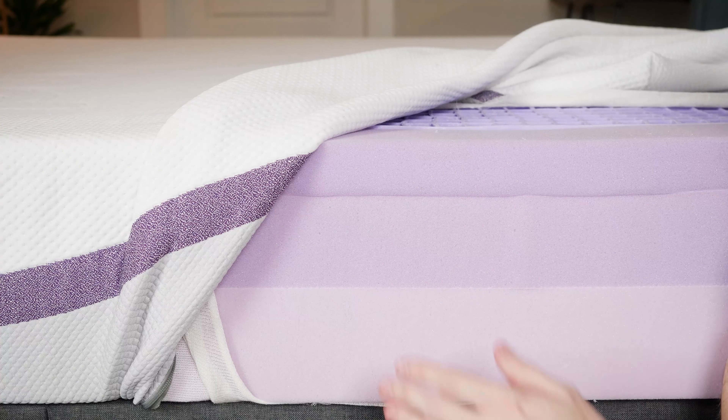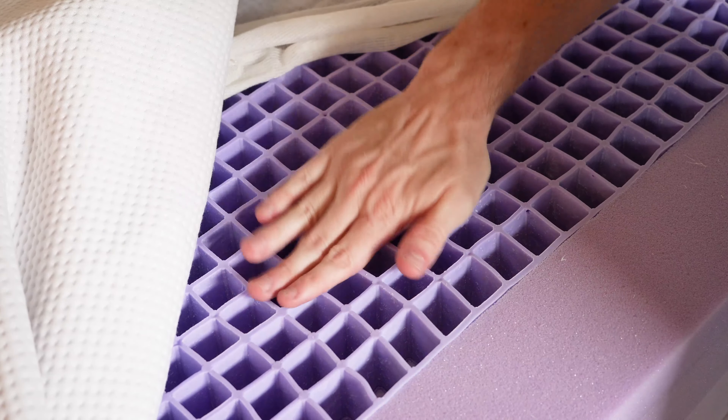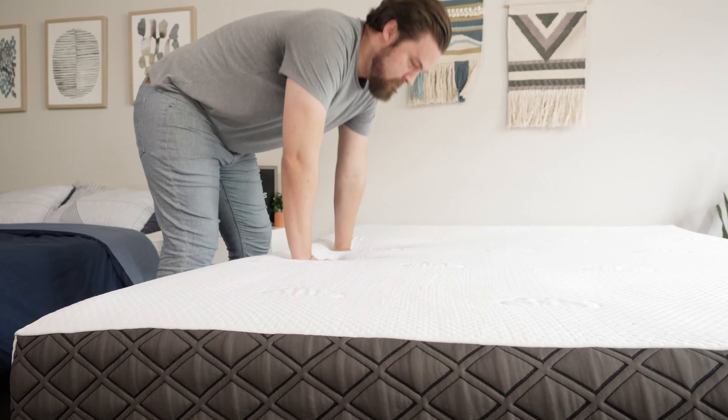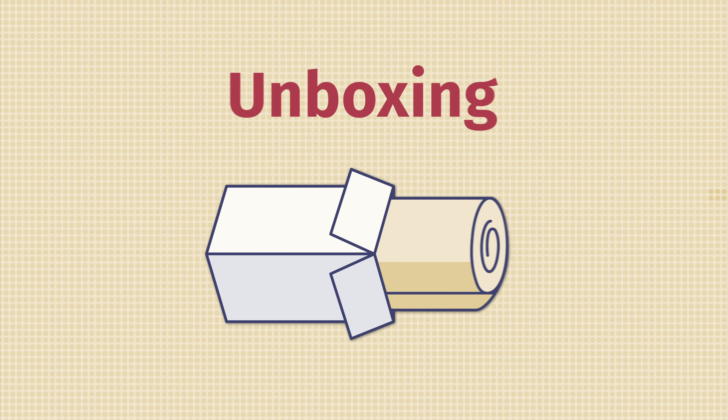Below that, you're going to have a firmer transition layer with more of a bouncy, responsive feel. It also has cooling components to help with temperature regulation and overall breathability. Finally, on the bottom, you have a base support foam. In terms of support, the hybrid version is definitely going to be more supportive than this all-foam version, so it's not always the best match for a larger person. For cooling, if you want more breathability, go with the hybrid — more room for airflow with those coils. With the all-foam mattress, even with the gel infusions, it's probably going to trap a little bit of heat. As for durability, looking at the overall construction and materials, it should last for around 7 to 10 years.